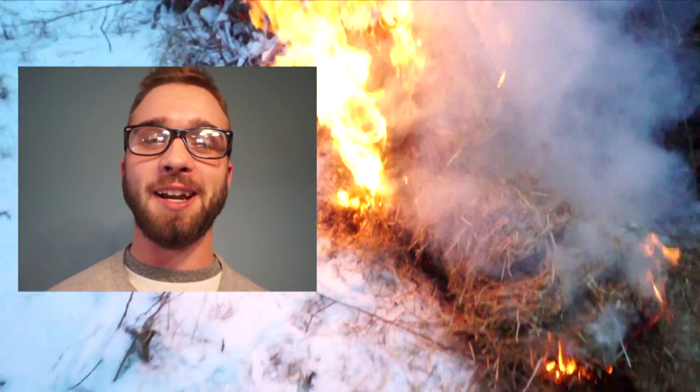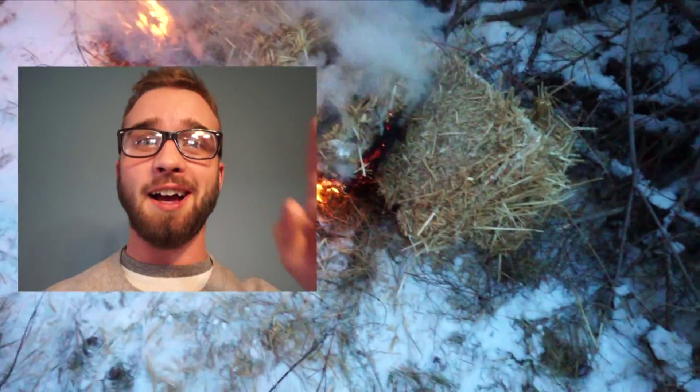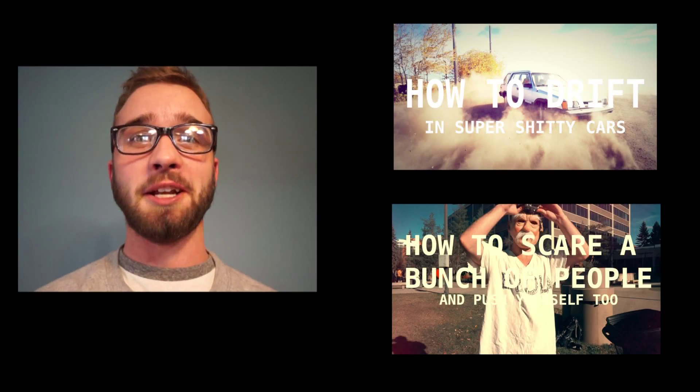Hey, thanks for watching, I hope you enjoyed it. Click subscribe below if you want to get a new skill every single week. Check out these two videos over here, and we'll see you next week.